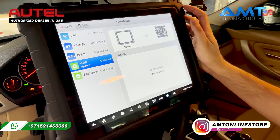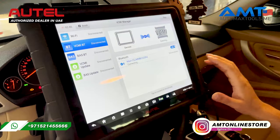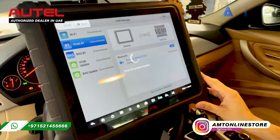Always follow the instructions on the screen, and this way you can have the latest firmware for your VCI. Next, go to the Bluetooth menu, confirm the VCI Bluetooth is connected, and then you are ready to start the diagnostic.